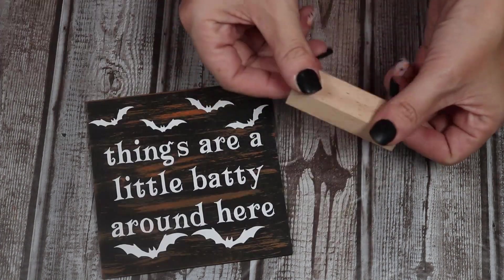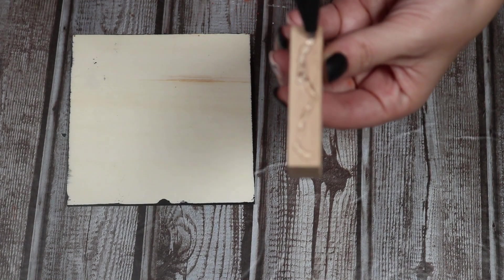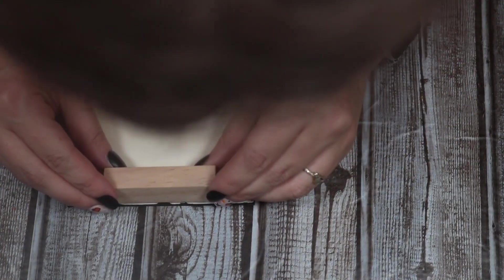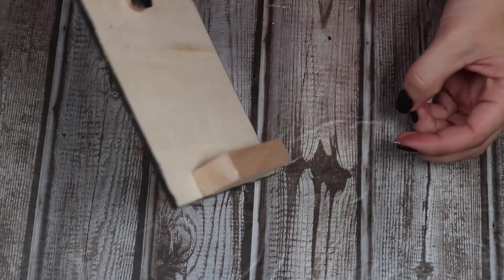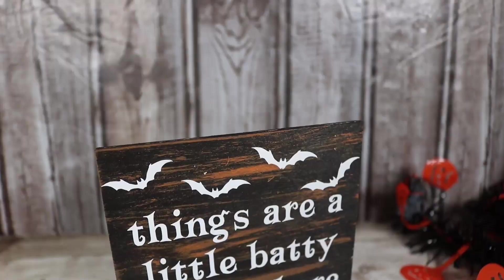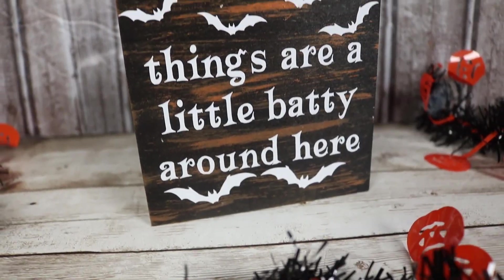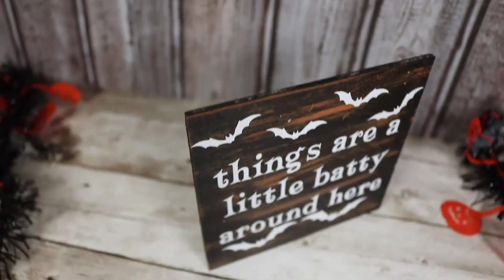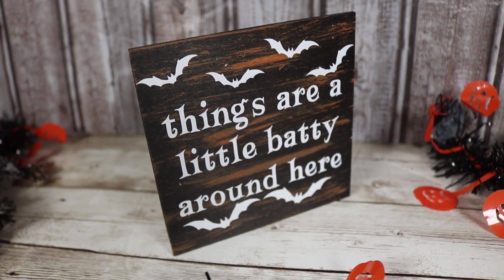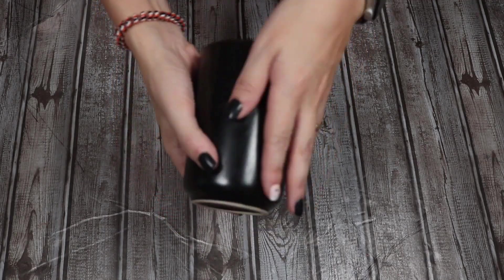Now that it is done, I want it to stand up to be a cute little display sign. So I'm just going to take a Jenga block, put a little bit of hot glue on it, and stick it down on the bottom of the back of this sign — it's going to work as a stand to hold this up.